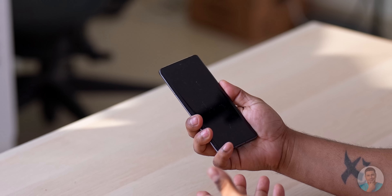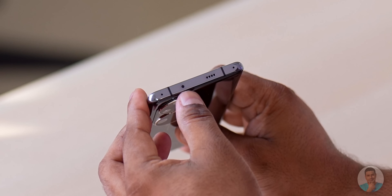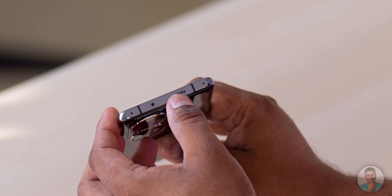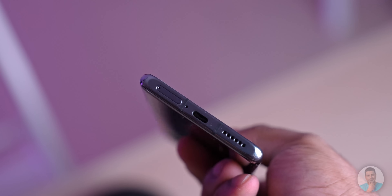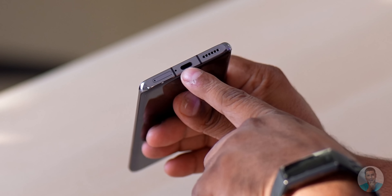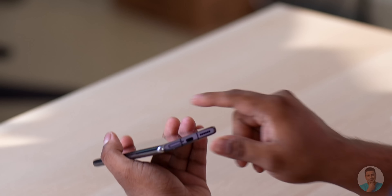As it boots up, let's quickly take a look around the phone. To the right we've got the power key and the volume rockers. At the top there seems to be an air blaster, a secondary mic, and a speaker — so this has a stereo speaker setup. The left side is clean. To the bottom we've got the primary mic, speaker, and the USB Type-C port. Using this Type-C port you can charge at up to 66 watts, though the charger is not included in the box.